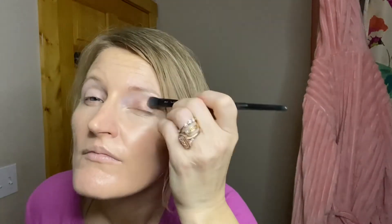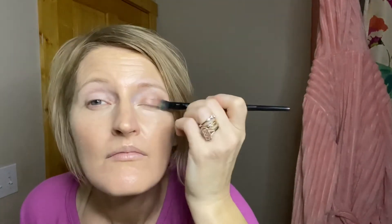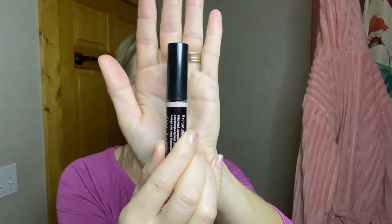Rose gold is a really gentle rosy gold color and it's great for this look. It has a little bit of sheen and shimmer — it's a nice neutral but with a pink gold tone. Another great thing about eyeshadow primer is that it keeps your eyeshadow on a really long time and keeps it from creasing.